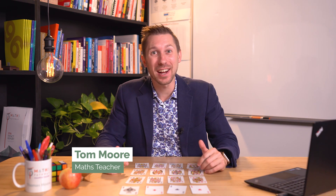Hi, my name's Tom Moore, and in this video we're going to have a look at an activity which you'll find so engaging you won't actually realise you're doing maths as you attempt it. The activity is called Royal Arrangements.